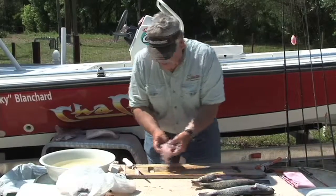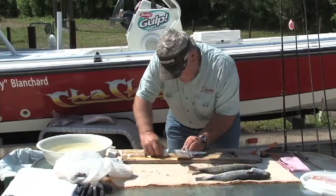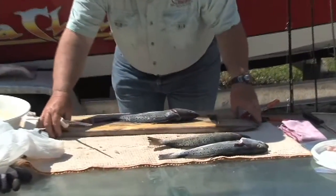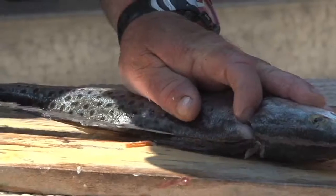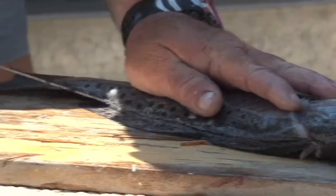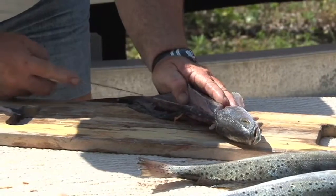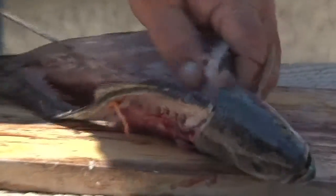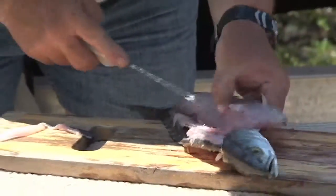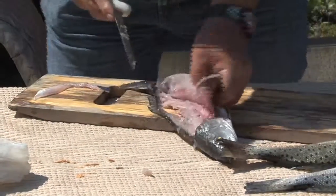That's one nice fillet. Then I turn it over to the other side and do basically the same thing — make my cut up to the head, then make my cut along the side of the bone. The backbone and the pectoral fins and the dorsal fins are all cut off. Just keep peeling it away a little at a time until you get a nice fillet, cut the tail a little bit, and there's a nice fillet again.